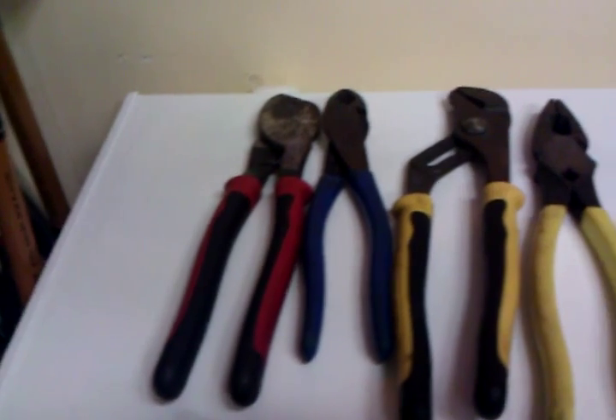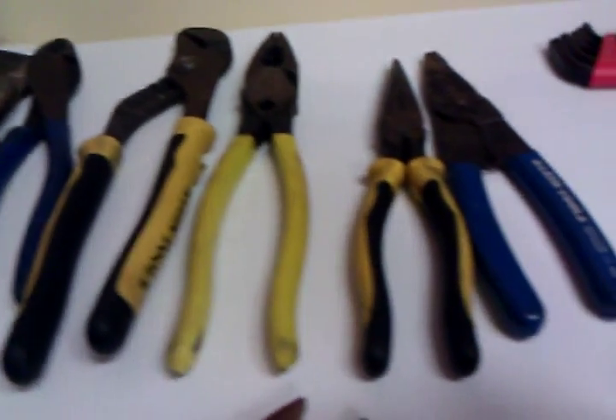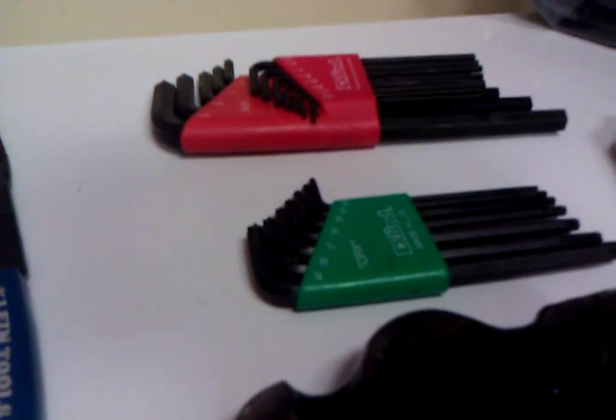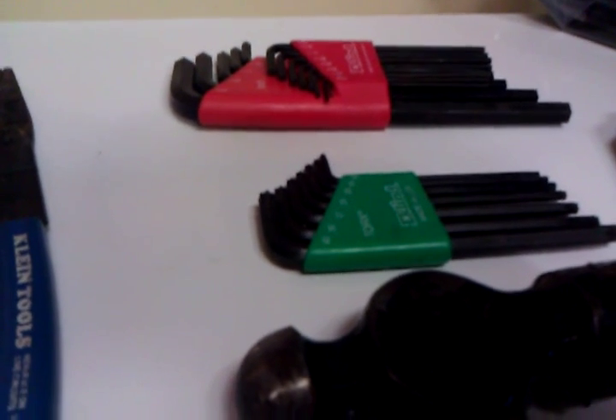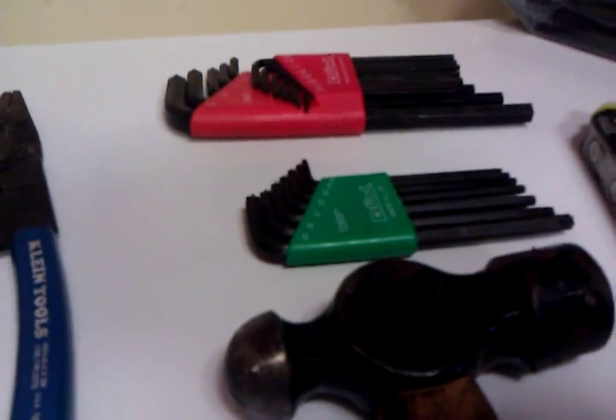These are the tools I take with me every day. Got my cable cutter, my snips, my channel locks, my lineman pliers, my needle nose, my wire strippers, and my allen keys. The green one is allen keys, but on the end of each allen key it's actually a different bit — it's like the T10, T15, and up.